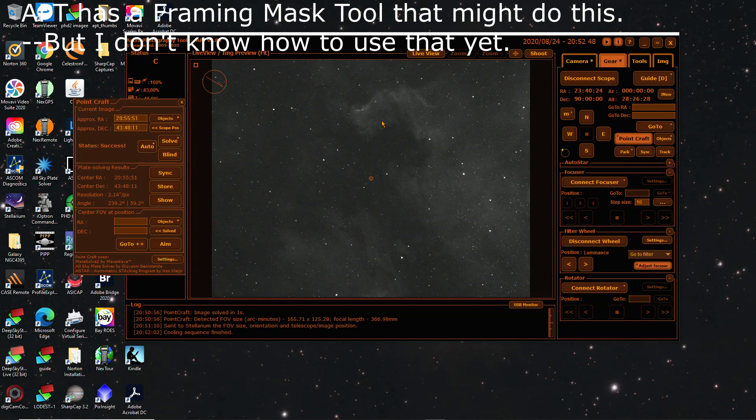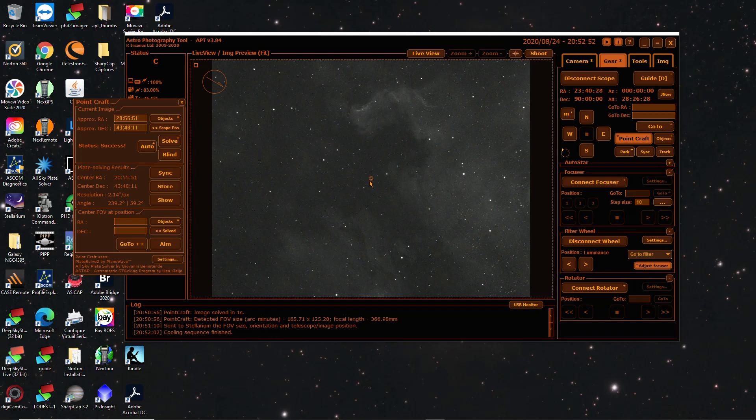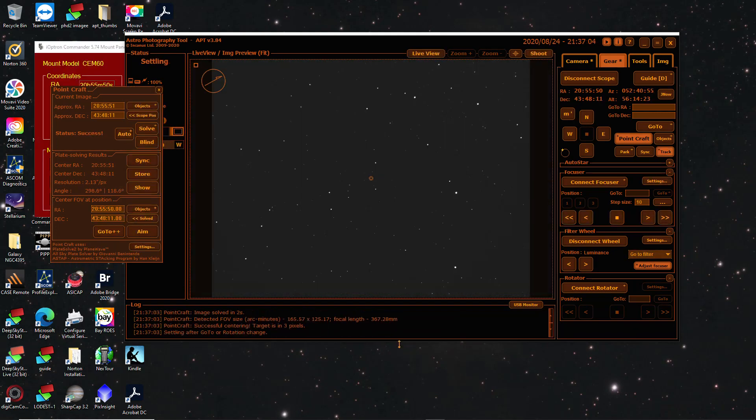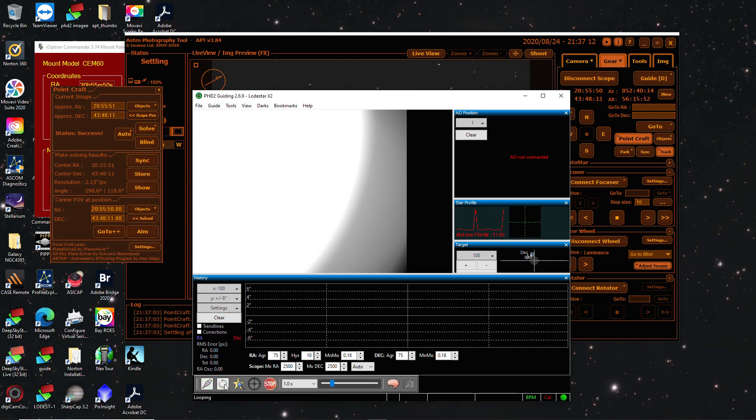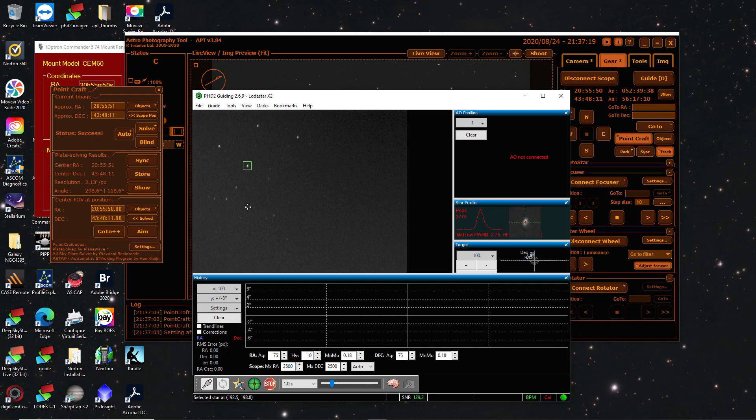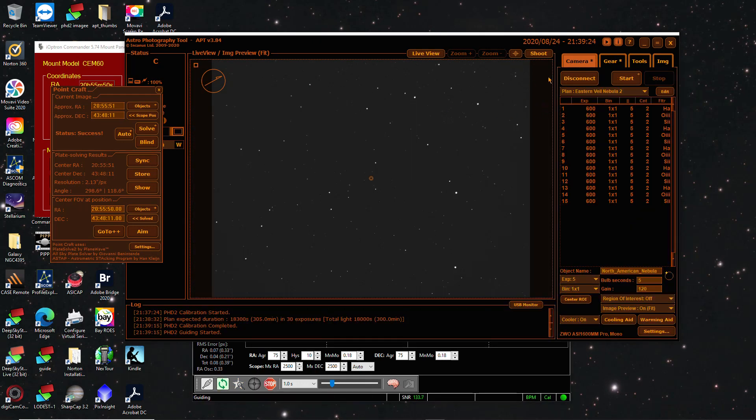Then I can rotate the camera as needed based on that to get it framed up exactly right. It's going to be easy to find the center because we already have the coordinates — we may just need to rotate the camera to achieve the same framing so we don't have to crop parts that don't match. As soon as the north star comes out and I can get the polar alignment done, we'll start night two imaging. Okay, it thinks it's where it needs to be. Going to get some guiding going. Looks like a nice star — we'll use it. Guiding is going.